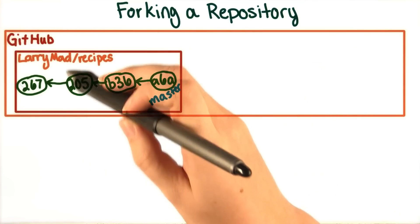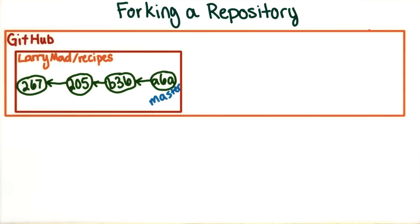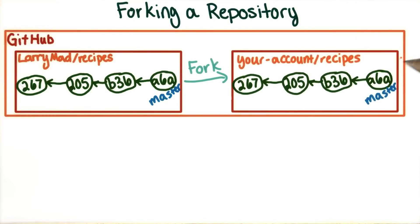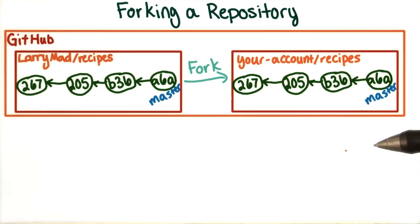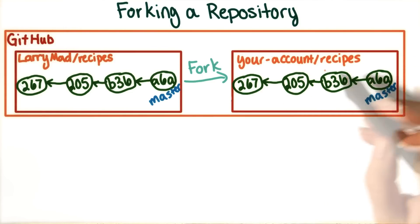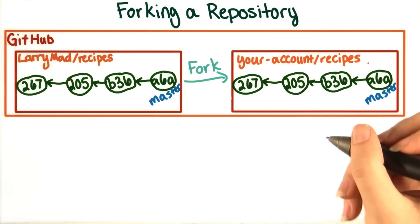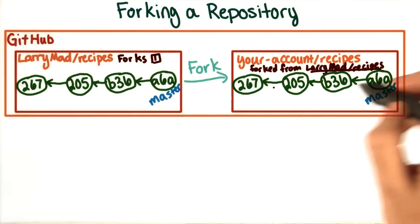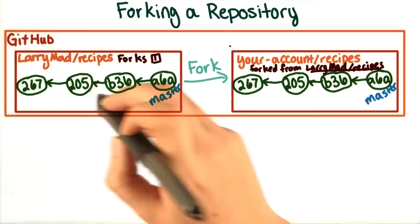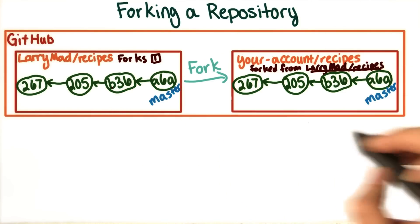You can fork an existing repository and have it appear under your own account with just a single click. Then, to make your modifications, you'd likely want to pull down the code onto your own machine, unless the files are simple enough to edit directly on GitHub. Forking is a lot like cloning — in fact, a fork is just a clone that GitHub makes for you on their own machines. There are a few other side effects to forking, like GitHub keeping track of the number of people who've made forks on your repository, and the forks all linking back to the original. It also makes it easier to suggest changes back to the original repository, which we'll cover in detail later in the lesson.